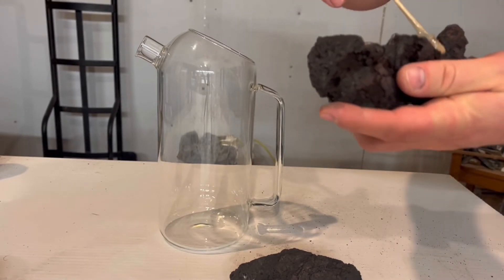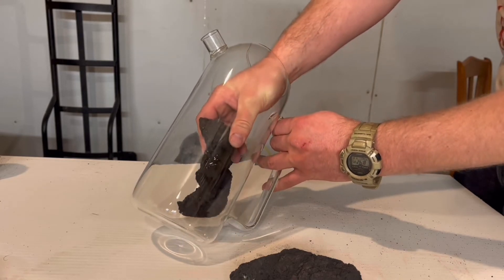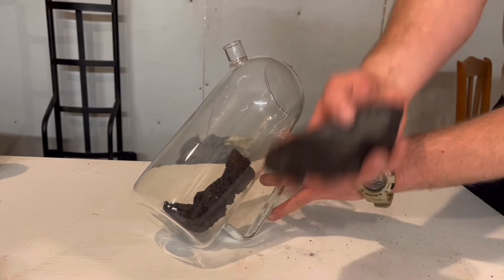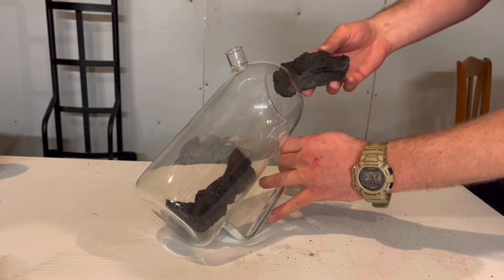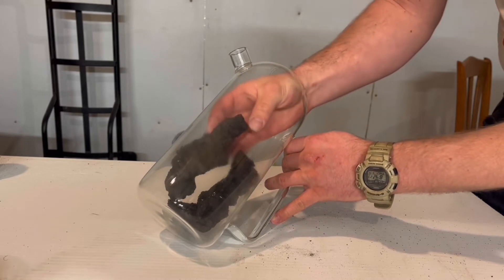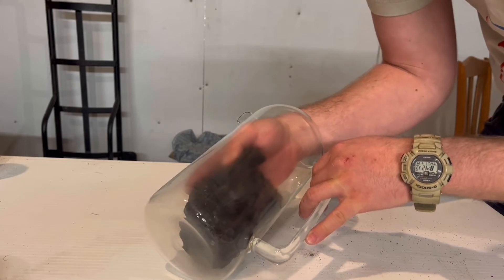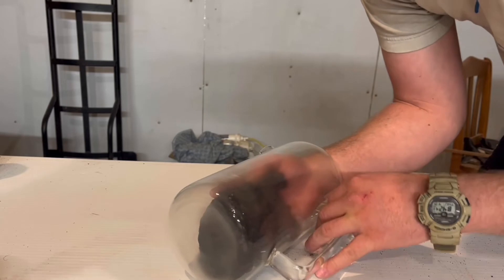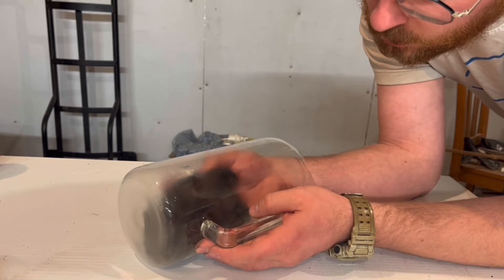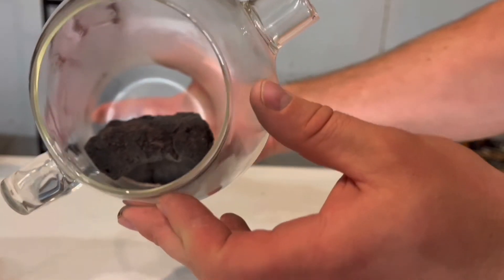Now it's time to assemble the two halves inside the pitcher. I put epoxy on the first piece, carefully lower it in, and position it so I don't get any epoxy on the walls of the pitcher. It's a good thing I have small hands, because the opening is just big enough to squeeze through. I hold it until the epoxy starts to set up — there's no real way to clamp it inside there. Once it starts to gel, I leave it to fully cure.